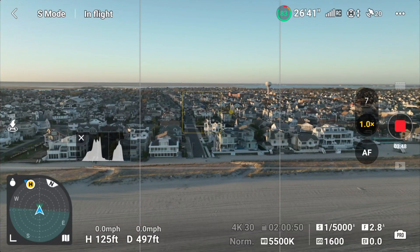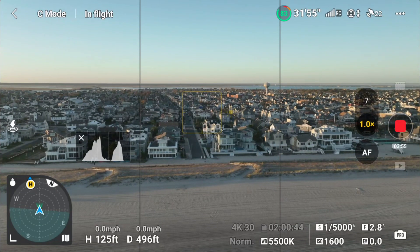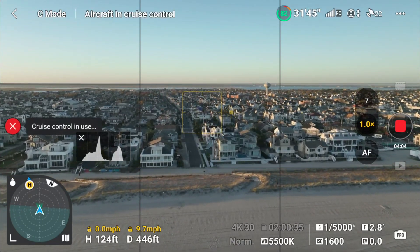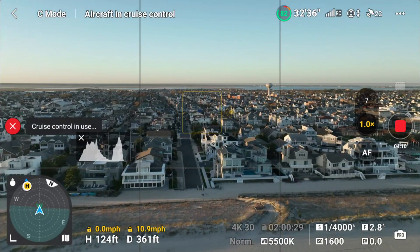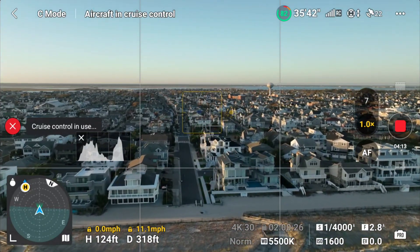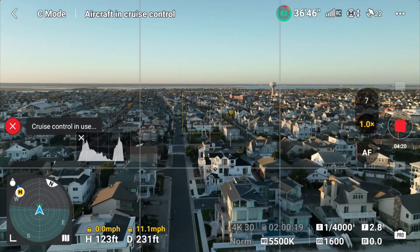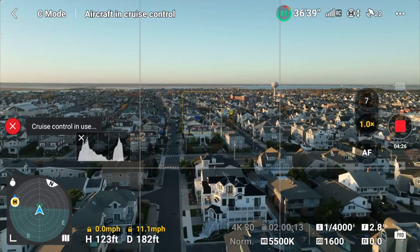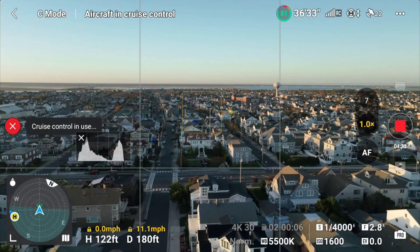Let's try one more thing — let's see if it works in Cine mode. Pushing forward — cruise control enabled. It does work in Cine mode. Of course, Cine flies a lot slower, which it should. It cruised right down that street, slow rolling. And I don't seem to be losing height this time, so that earlier drop must have been an anomaly or maybe the wind pushing it down. Nice, slow cruise.